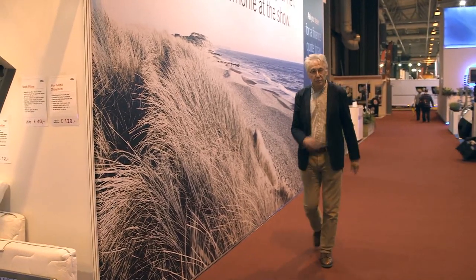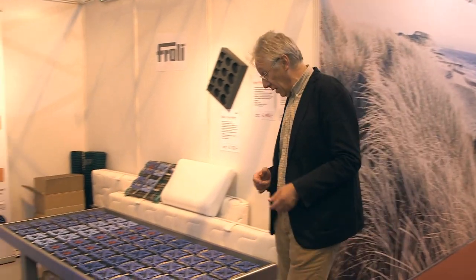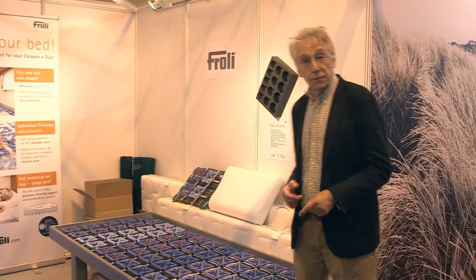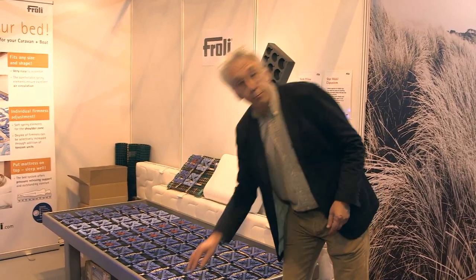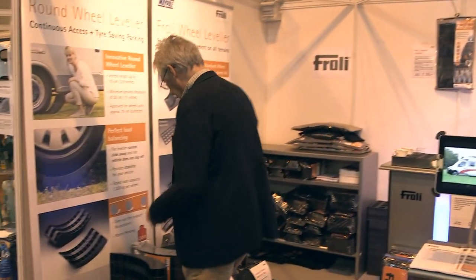There's lots more to the show than just boring old caravans and motorhomes — there's plenty of accessories as well. You may have come across the name Frohli because of their bed bases, which are found in more and more caravans and motorhomes. But Frohli have come up with something completely different.